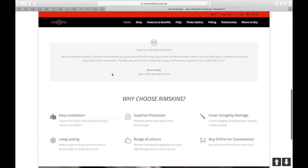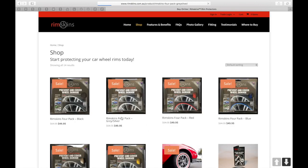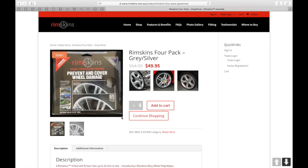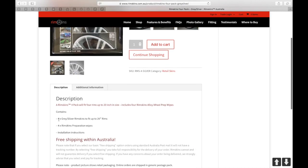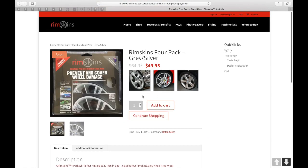On their website they have a video talking about Rimskins and how they should be applied. There is an online store where you can buy the Rimskins, and inside Australia the shipping is free — that's an added bonus. I chose the gray version because I have 20-inch Sonic Carbon wheels, though other colors are available too.